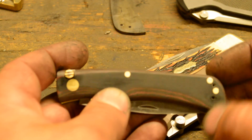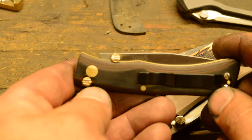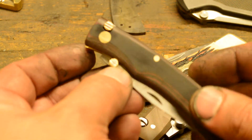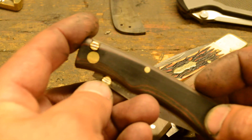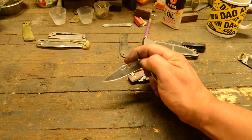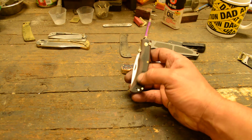I did put a reversible pocket clip on it - it's for tip-up carry. I know some guys like to carry tip-down, but I think extra holes there would be too much around where the toggle is. So this one's got the bolsters, the thumb stud acts as a stop pin, and the toggle lock. So one-hand open, one-hand closed, on either hand. And there's no over-rotation, so you don't dull your blade on the inside of the lockback.